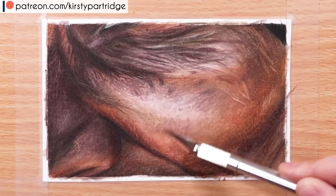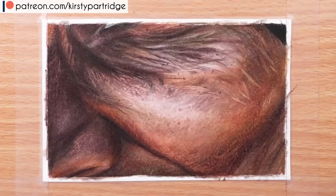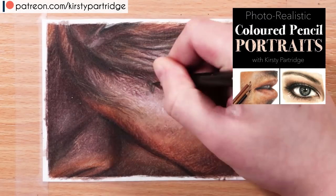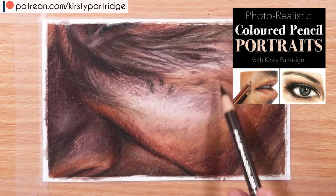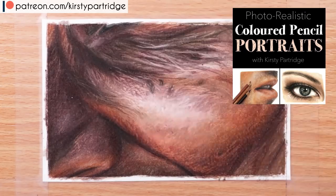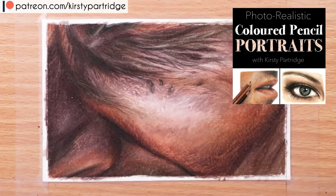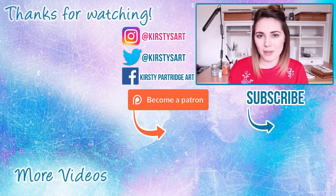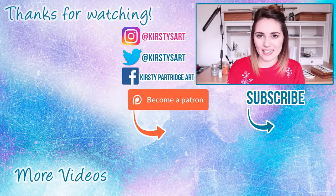Those are my tips for creating realistic skin. If you're interested in drawing super realistic portraits, I have a brand new course covering all the main techniques for different features in a clear and concise way, all in one place — link at the top of the description. That's it for this video — give it a thumbs up, subscribe if you're new, and I'll see you in the next one!